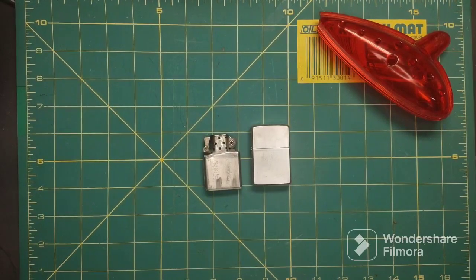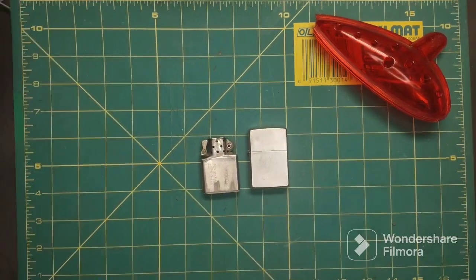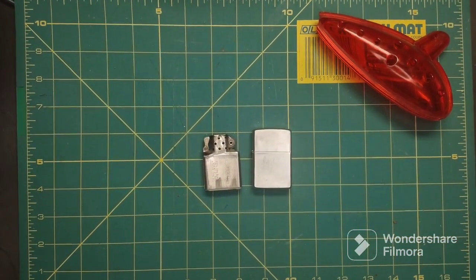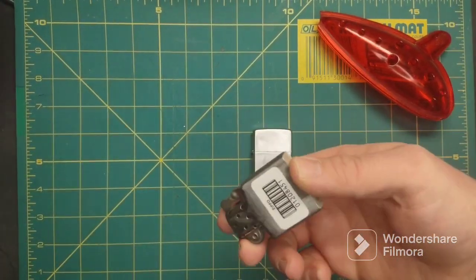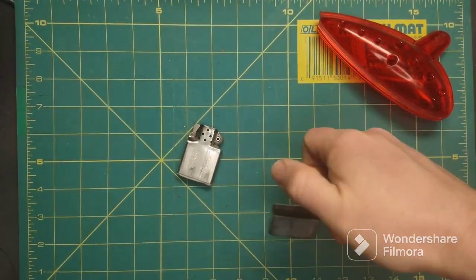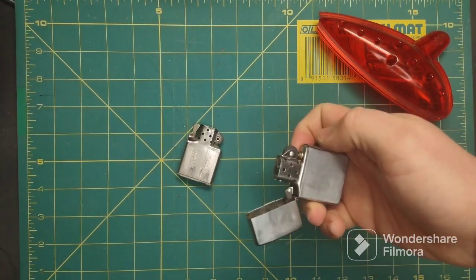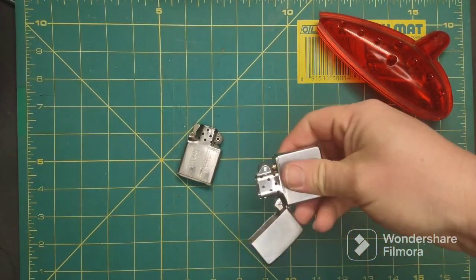I'm gonna have to find some flints because I would like to at least have a flint in here. There is a new flint in the insert already, so there's that.